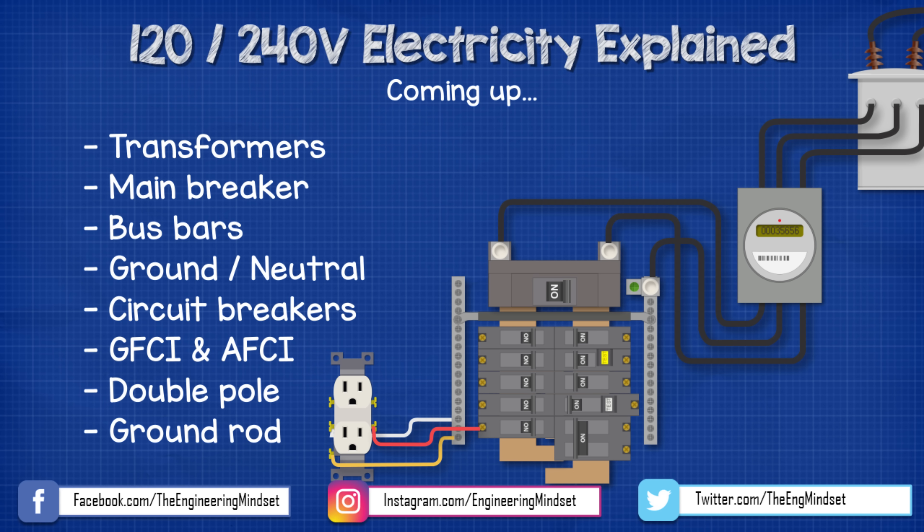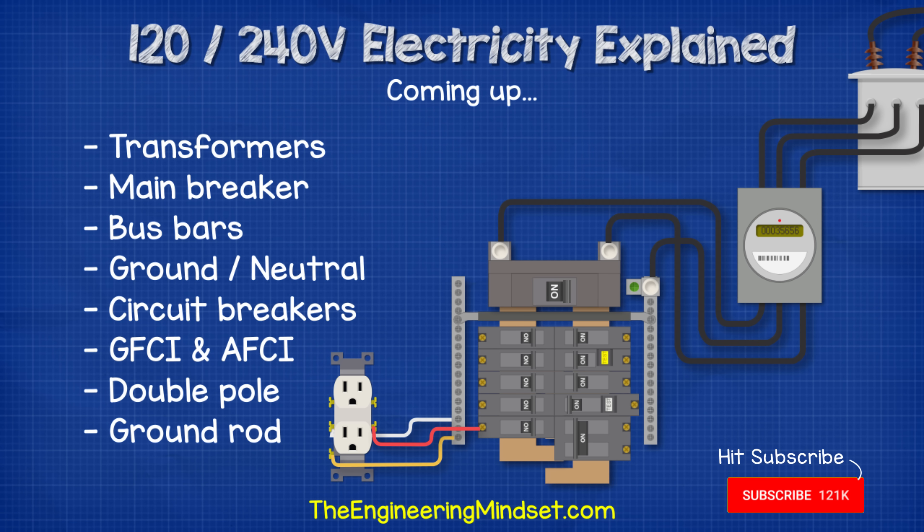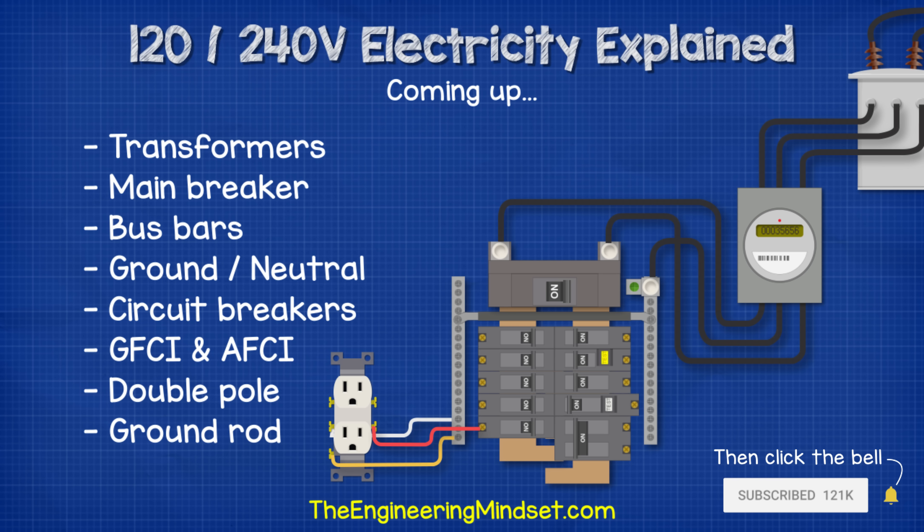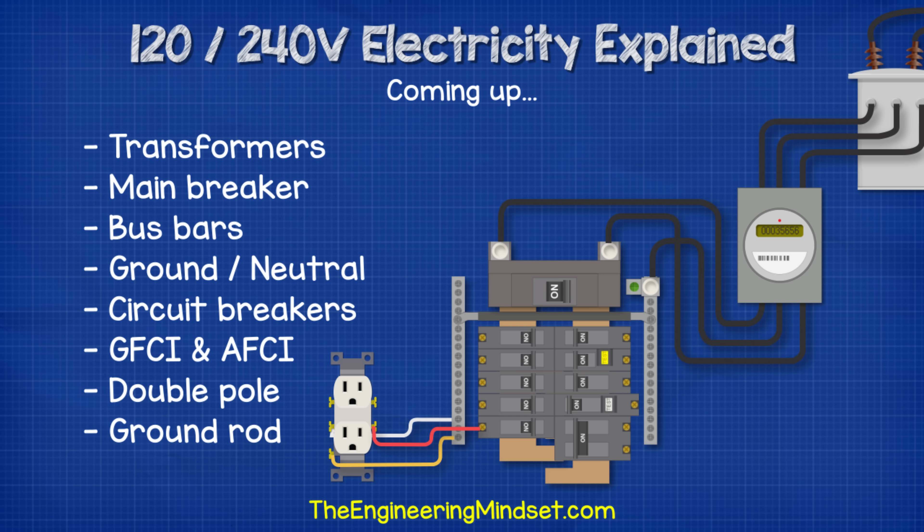Hey there guys, Paul here from TheEngineeringMindset.com. In this video, we're going to be learning how three-wire split-phase electricity supplies work to get 120 and 240 volts. We'll look at how the electricity gets from the power station over to the property, and then how it's connected around the property and each of the main components.